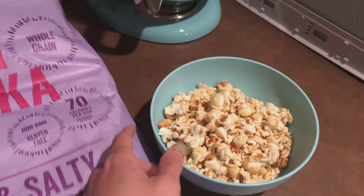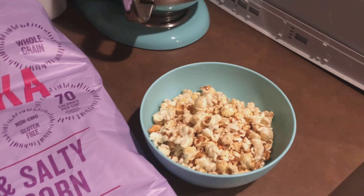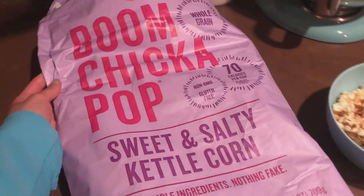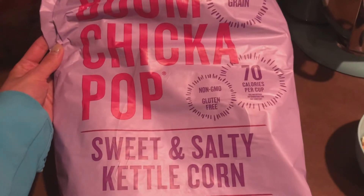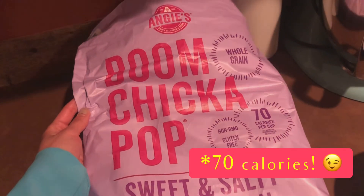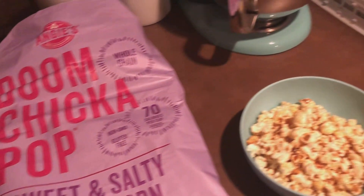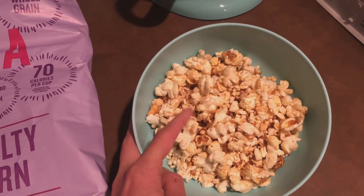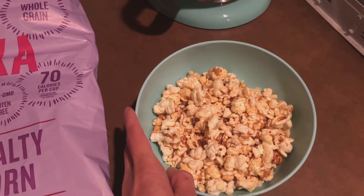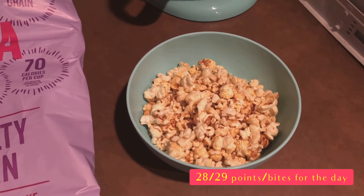So I am going to end my day with about a three-point snack here, just because the evening was so long — I do need a little something more, and I have the points for it. I'm having some Angie's Boom Chicka Pop sweet and salty kettle corn — only 40 calories per cup, a really nice light flavor, not too sugary. You can have two cups for four points. I've got about a cup and a half here, so I'm going to count it as three points, which brings my daily total to 28 out of 29 points.